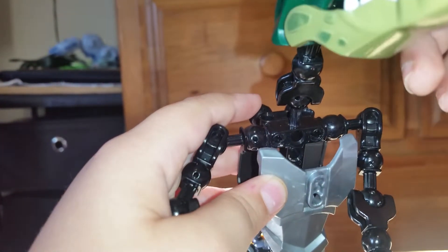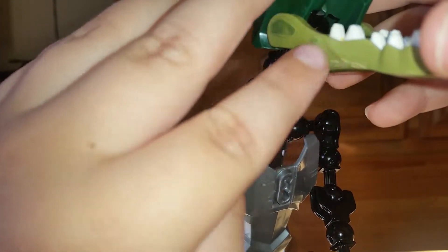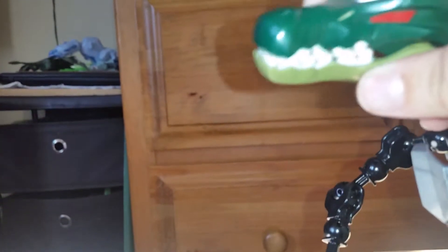I really like the scales on here — they look like they're actually molded in, not painted. There are actual bumps in here, which I didn't know. Some paint is missing from the teeth, which is actually good because raptors have meaty teeth since they're carnivores.